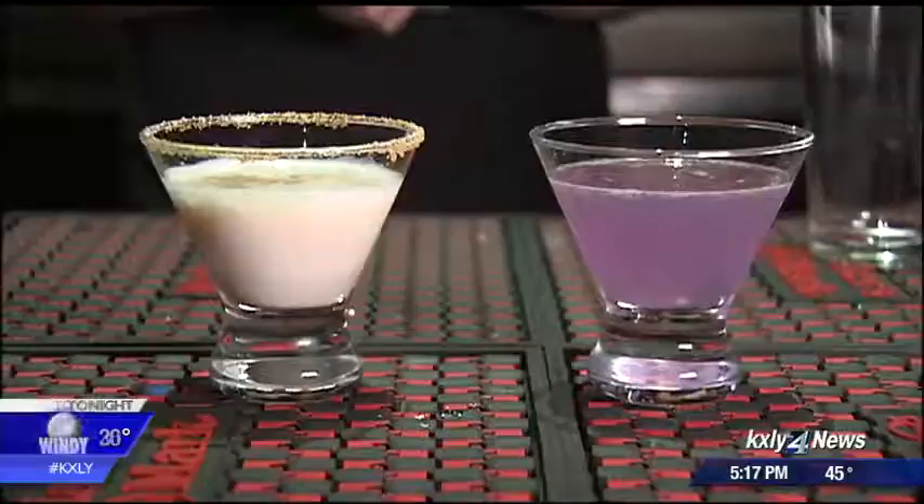If you're making a punch, he says measure your alcohol. If you're looking to make a big batch of something, watch how much actual alcohol you put in, because a lot of times the flavor of the alcohol is hidden and you don't know how much you're actually drinking.